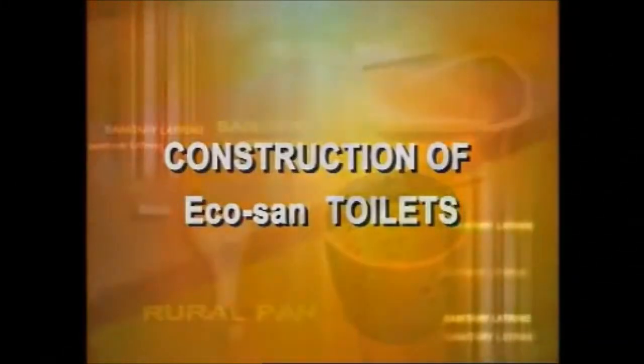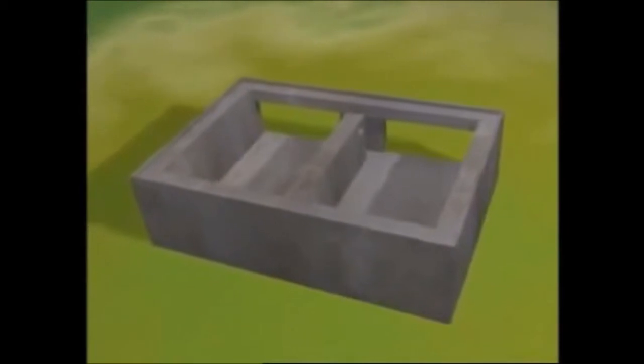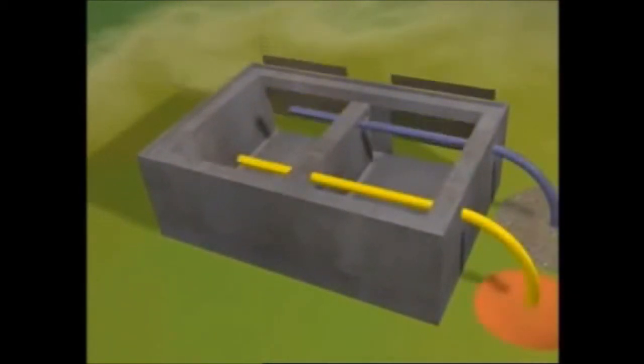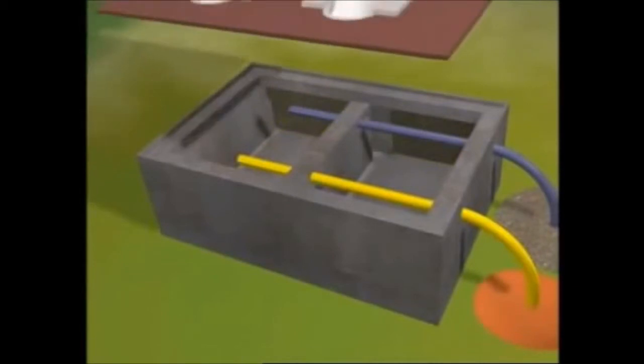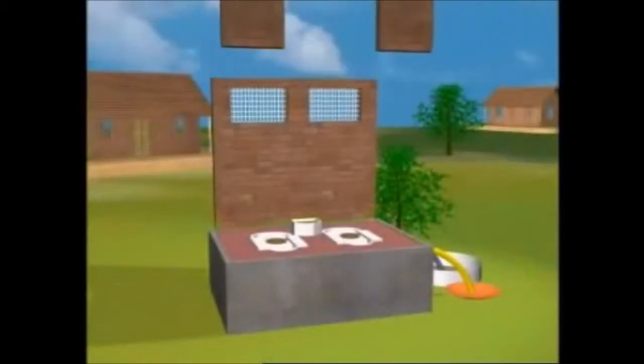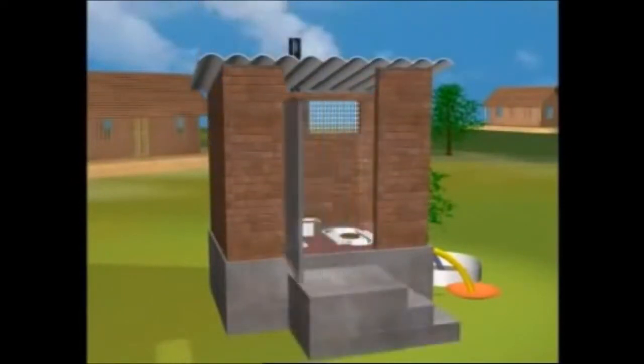The entire structure is constructed above the ground and does not have below ground space. The bottom of the toilet is a concrete slab. Two disposal chambers with squatting platforms are built on this slab. Eco pans are fitted in these instead of rural pans. The toilet room is built above the two chambers.